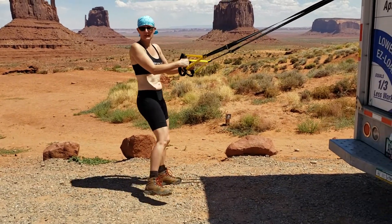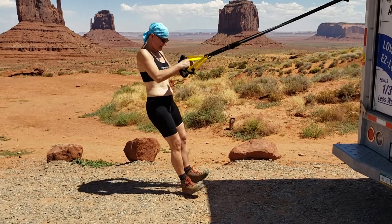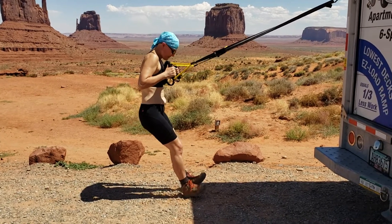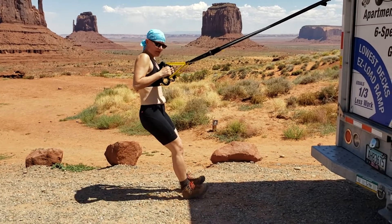You have to wear hiking boots for TRXing in nature. And this terrain is kind of uneven, so we have to dig in real good here in Monument Valley — dig in real quick so you don't have a problem.